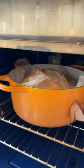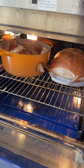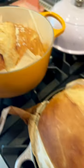You're going to start baking it with the lid on for 30 minutes. Then remove the lid and continue baking for 15 more minutes. When the crust is golden brown, it's time to take it out.